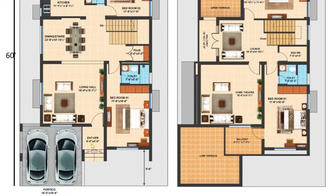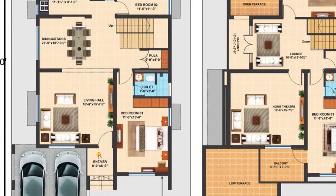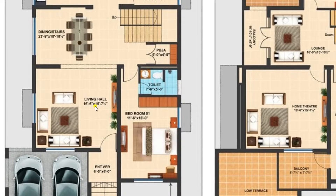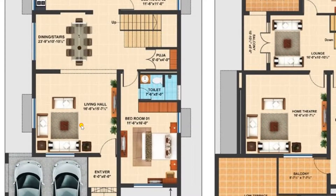Now let us enter — this is a veranda of size 6 feet by 6 feet. Now I am entering into the living hall. The living hall has a dimension of 16 feet 6 inches by 15 feet 7 and a half inches. Here we have plotted all the sofa set along with a table, making it a sufficient room for guests and living.